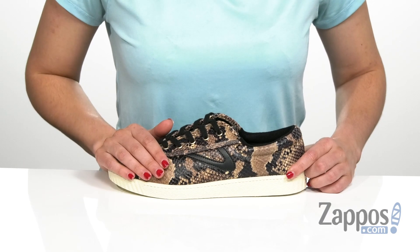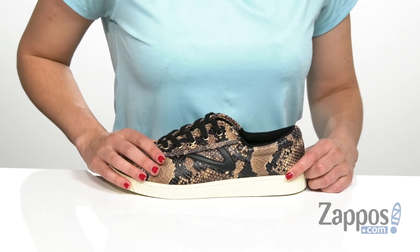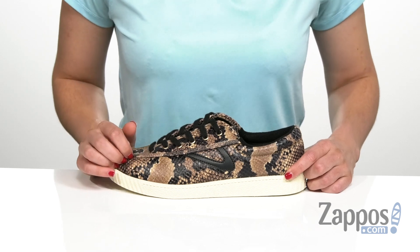It does have a leather and synthetic upper that has the snakeskin print all over it. And don't worry, it's not a real snakeskin, but it does mimic the style of real snakeskin.